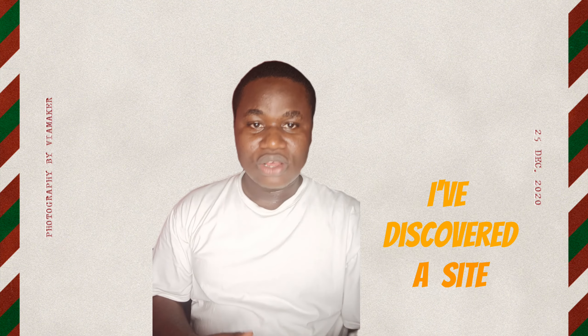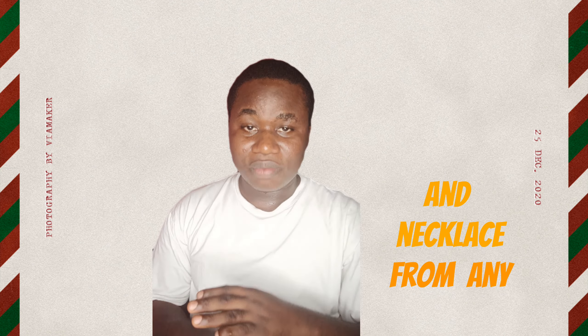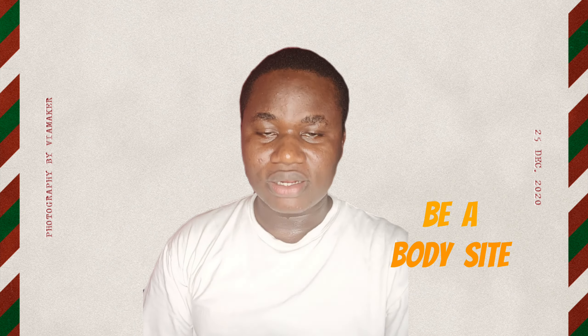I've discovered a site where you can remove earrings and necklaces from any AI picture. I'll be taking it to my screen — let me show you how to use the site.